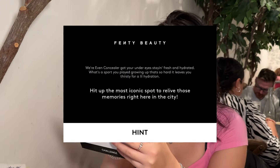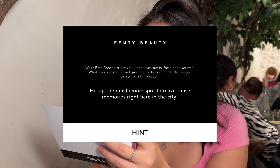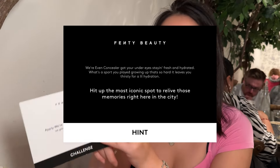Second hint. Where Even Concealer got you, your under eyes stained, crushed and hydrated. What's a sport you played growing up that's so hard it leaves you thirsty for hydration? Skating! Hit the most iconic spot to relive those memories right here in the city. Rockefeller Center.